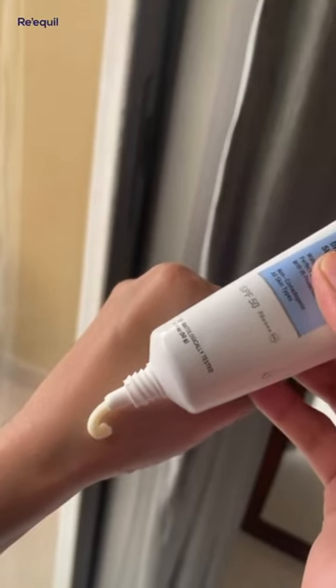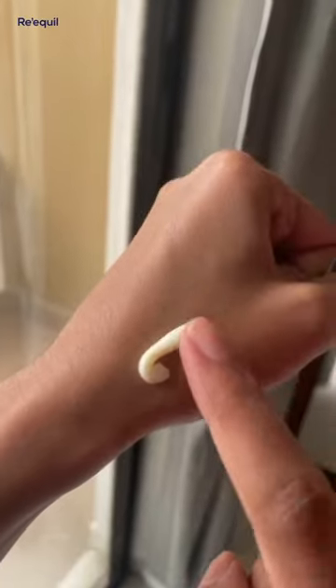It has SPF 50 with PA++ rating, of course a broad spectrum, and it's sweat and water resistant. It's ultra matte, which means it's not going to make your skin look greasy. It gives your skin that velvety finish and is also perfect under makeup.